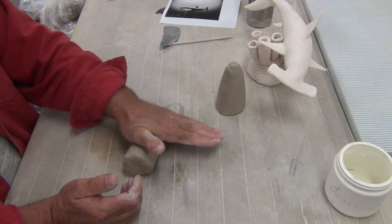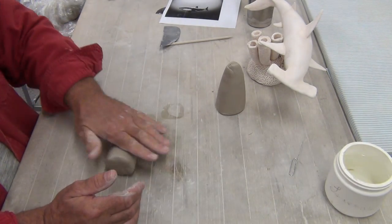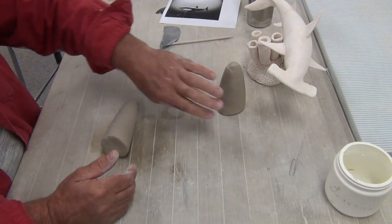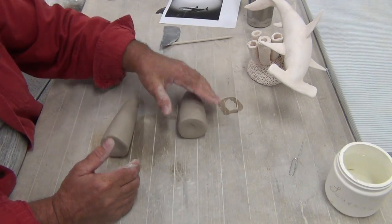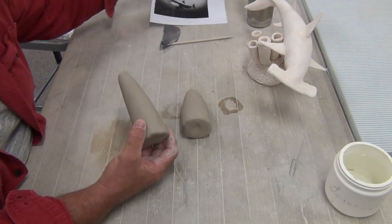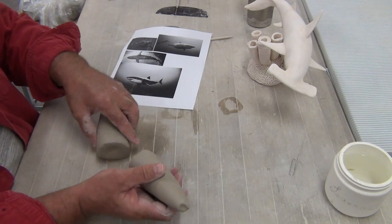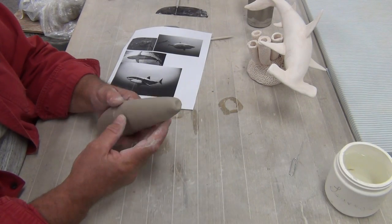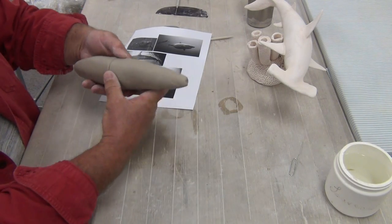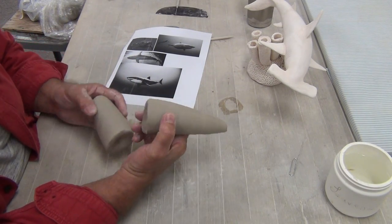This is going to be the back end of the shark — this is going to be longer. I'm striving for it being round. This is going to be the front of the shark. You can see this piece here is going to be the tail — the narrow end — and this is going to be the head, the fatter end. I need to make sure these are of similar diameter and as round as possible. There's going to be my shark right there. I need to hollow these out — these are solid.